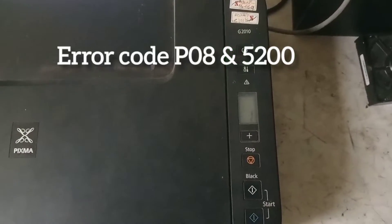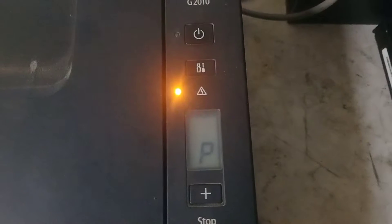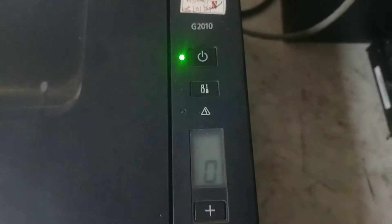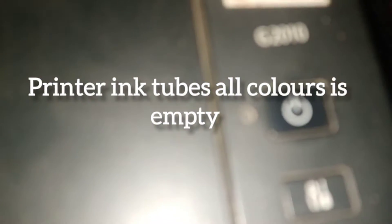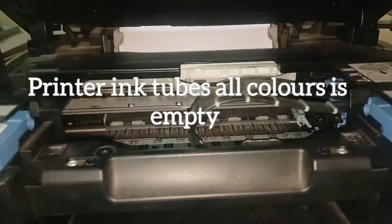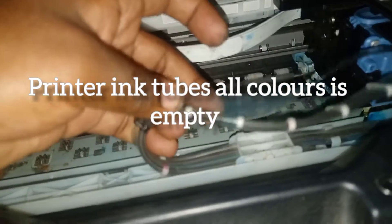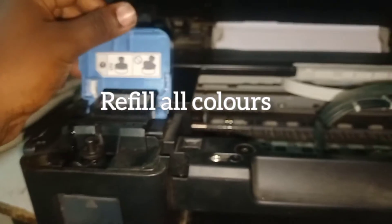My friends, this is Yelva. Today we have seen Canon G series printer getting error code P08 or 5200. How to resolve this issue — don't skip this video because this procedure is step-by-step. The main thing is your ink tank and tubes are empty — all the colors are empty. Now all the colors will be written in manually.